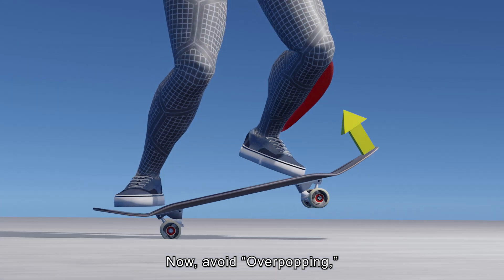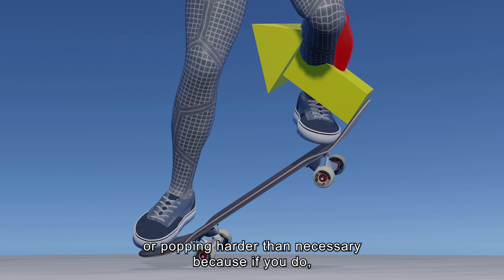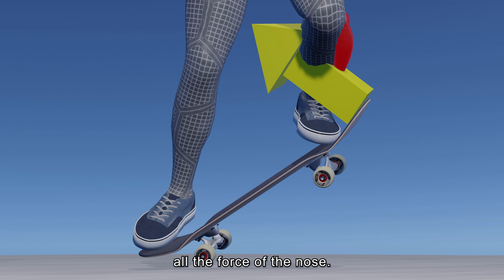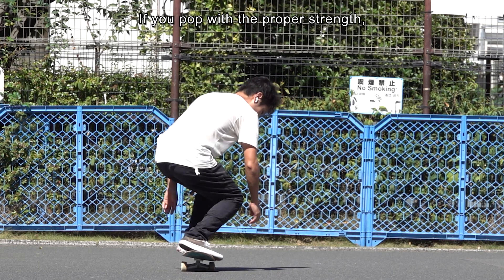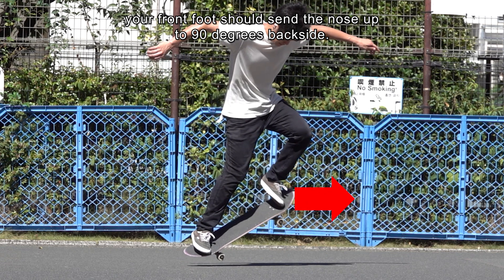Now, avoid over-popping or popping harder than necessary. Because if you do, the spring of the tendon will not be able to absorb all the force of the nose. If you pop with the proper strength, your front foot should send the nose out to 90 degrees backside.